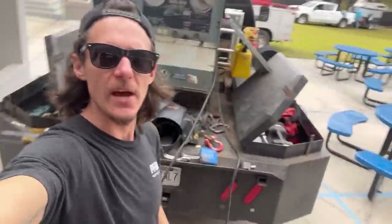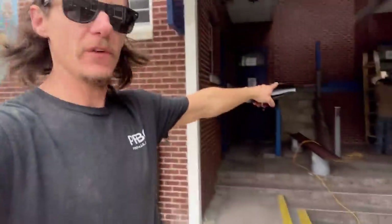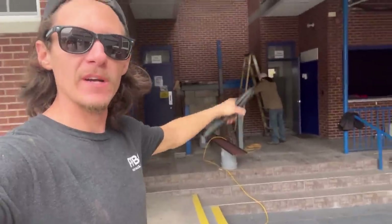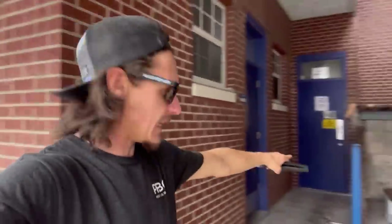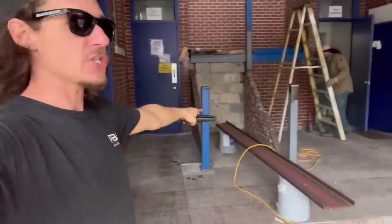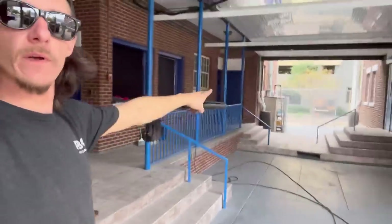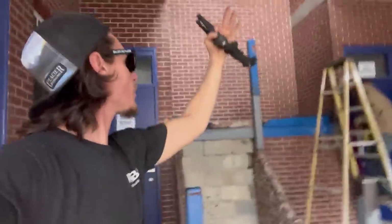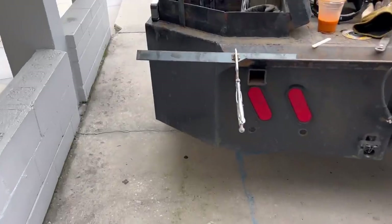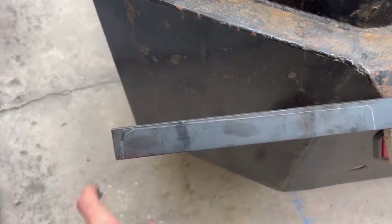Tomorrow we'll hang these. It is the start of day number three — we've got the old Lincoln hooked up, Cricket's prepping the stringer we're going to tie into. What we need to do is make the end caps to our C-channel and then hang the first stringer, hang the second stringer, and hopefully start setting treads. Now that we've traced the inside of the stringer, we're going to cut this out and weld it inside our stringer.